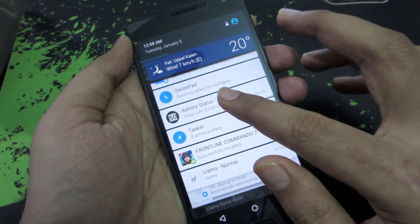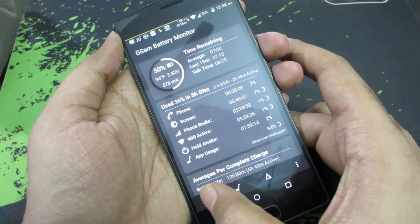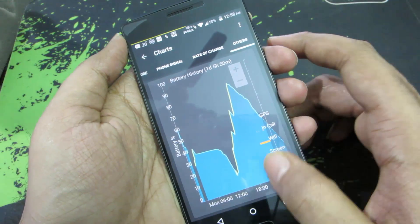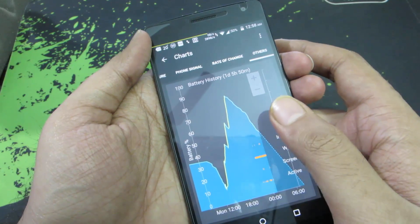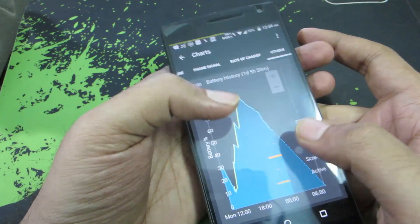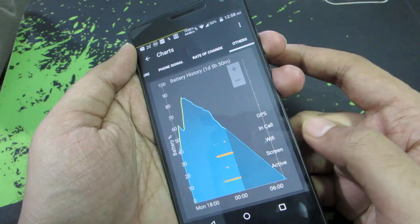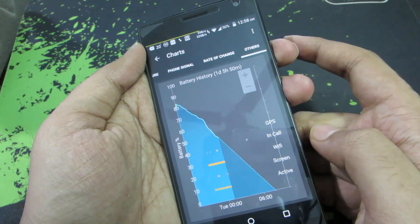I'd suggest using an app called GSAM Battery Monitor. It's a battery monitoring app, and when you open it you can see a graph of how your battery is charging or discharging. On the last tab you get some pretty interesting information — the green line shows when I put my device on charge, and you can see the Wi-Fi has been continuously on for quite some time. It also gives a nice projection of how long the battery will last.